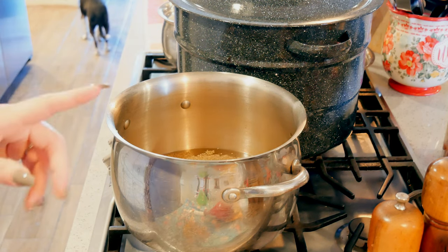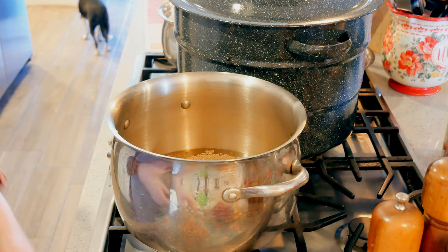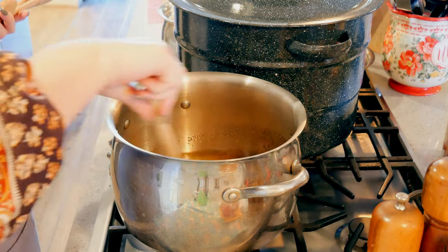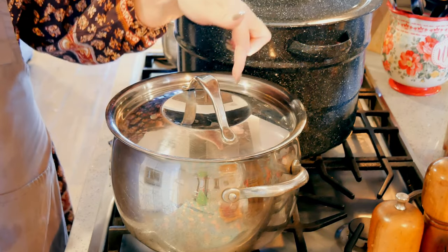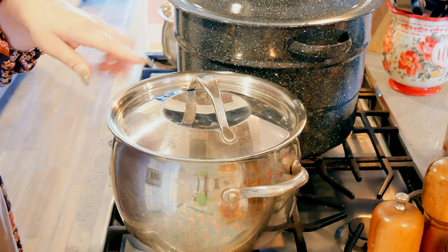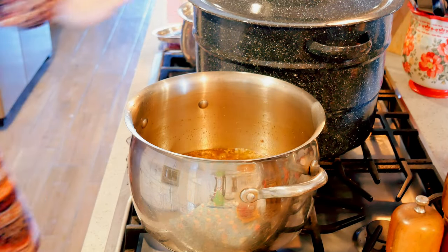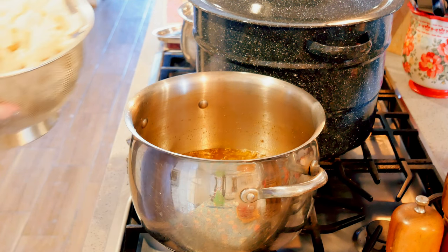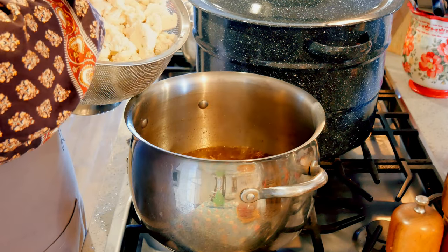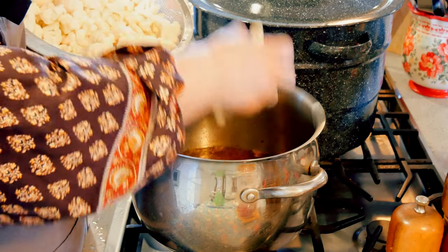I don't have pickle crisp — I'm out, so I'm not going to do that. I'm going to turn this on and follow the same directions as the Ball recipe so I don't add an extra step. I'm going to bring this up to a boil, and as soon as it's boiling I'm going to add my cauliflower. It's up to a boil. Her recipe calls for red bell pepper, but I don't have any and I don't think I'd like that in here anyway, so I'm just going to do cauliflower.